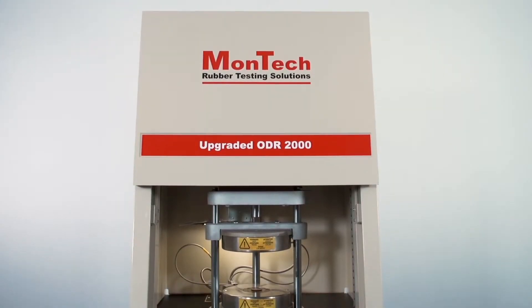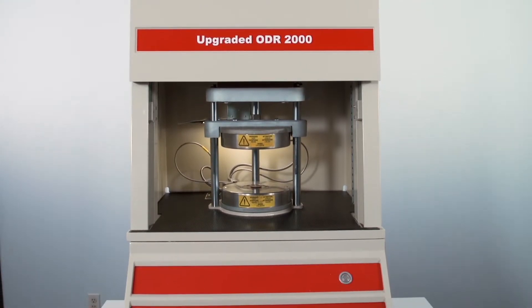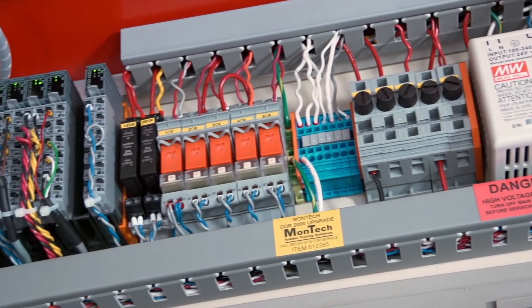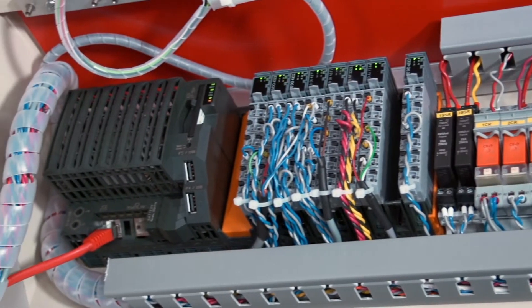Each machine is completely disassembled, and then the frame is glass bead blasted, cleaned, and repainted inside and out. Old circuit boards and ribbon cables are replaced with a new PLC to unlock new potential for testing and data analysis capabilities.